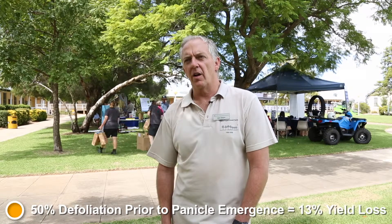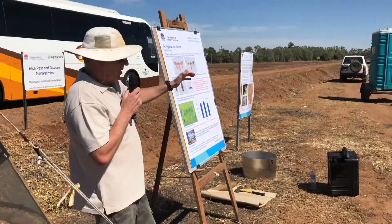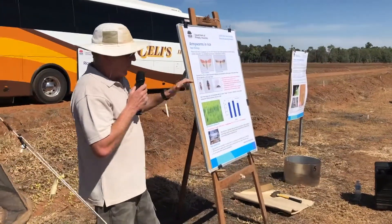What that tells us is that if you get an armyworm infestation in that early vegetative stage of growth — and armyworm infestations are occurring a lot earlier — the plant can really tolerate a very large amount of damage before you will experience a yield penalty later on.